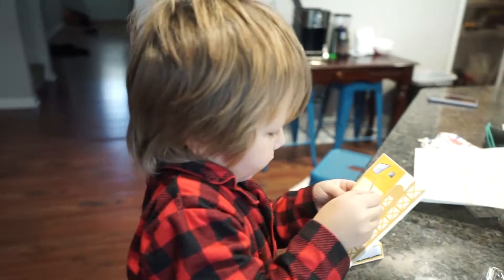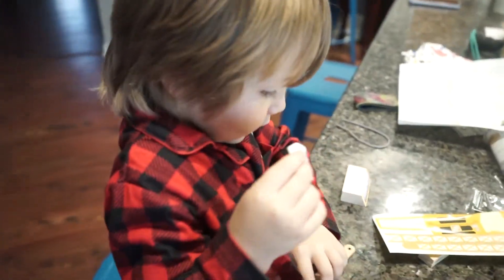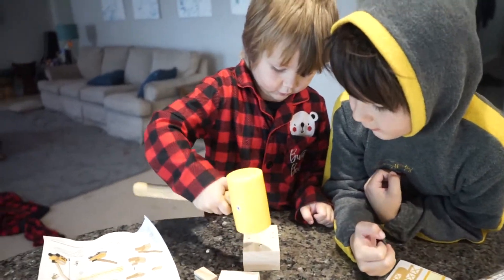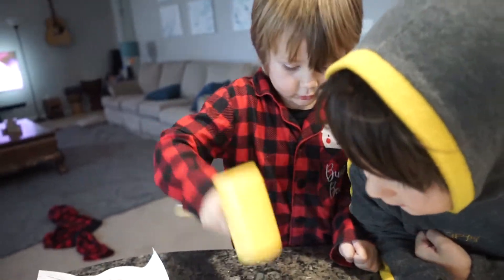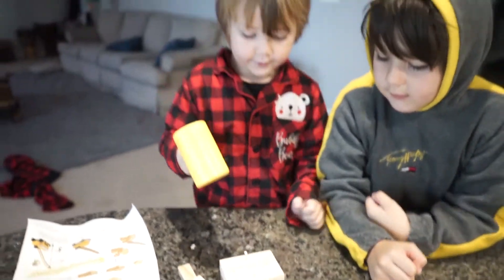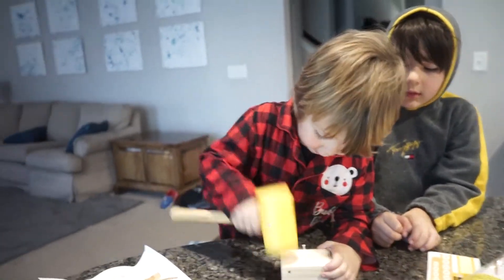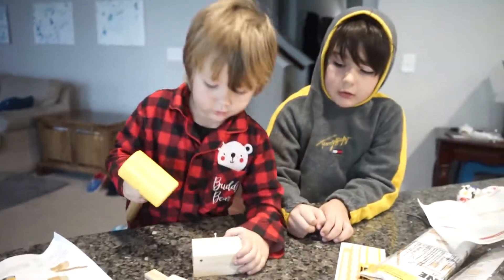You ready, Abram? Okay, definitely putting the stickers on first — that's a new way to do it. Going to hammer the last one. Okay, I think we might have to take it to the basement, guys. Dad is sleeping still. Dad's trying to sleep in on a Saturday and we're hammering.